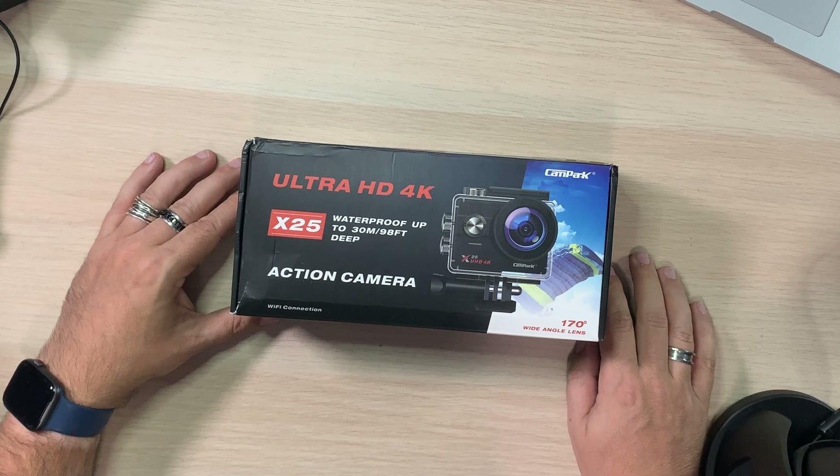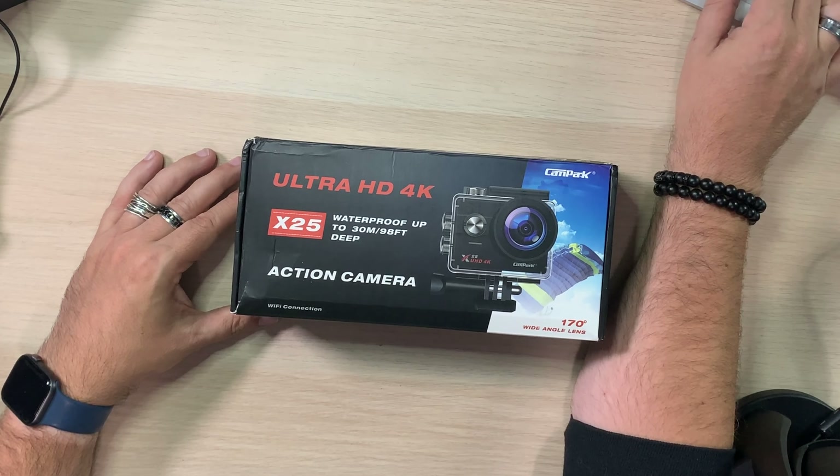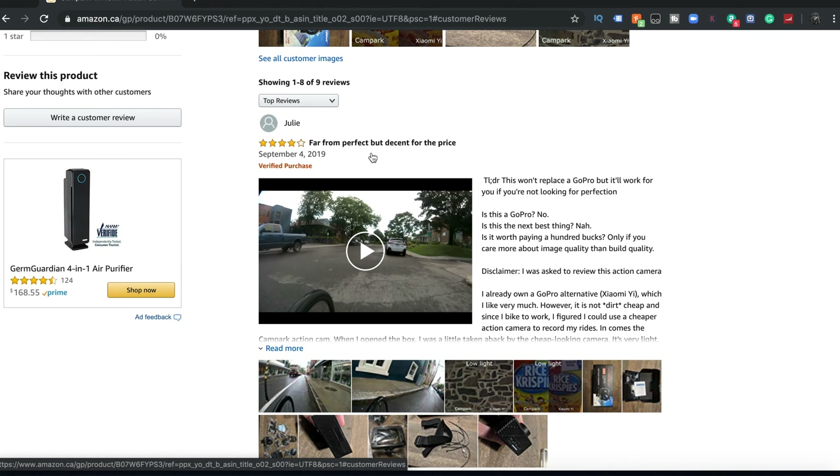Here it is — the Cam Park Ultra HD 4K. Let's look here on the computer. Not bad at all. Cam Park 4K 16 megapixel action camera, 170 degree wide angle sports camcorder with two rechargeable batteries and accessory kit. Right now it's showing five stars from nine reviews.